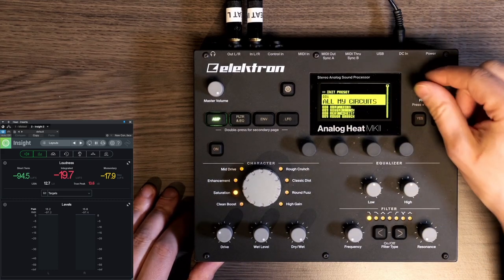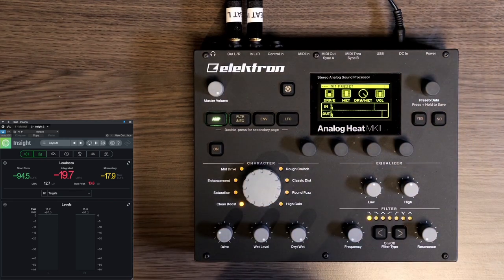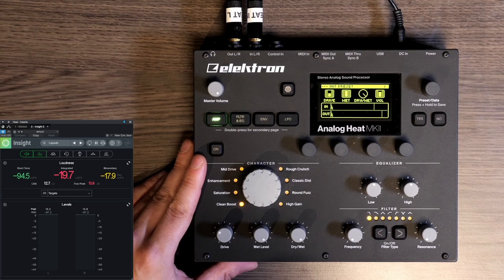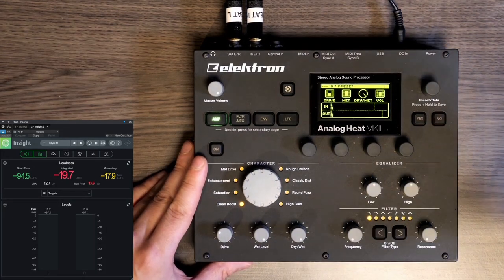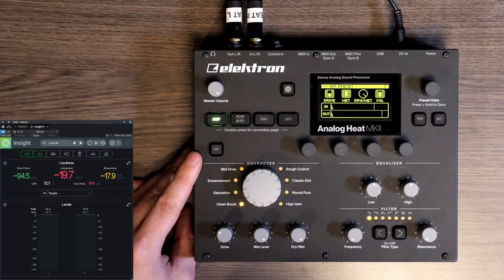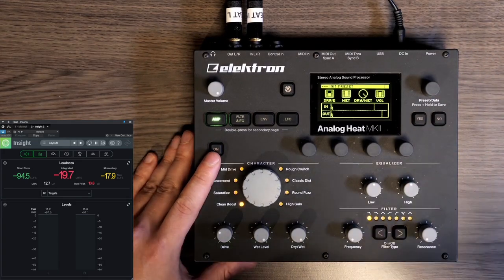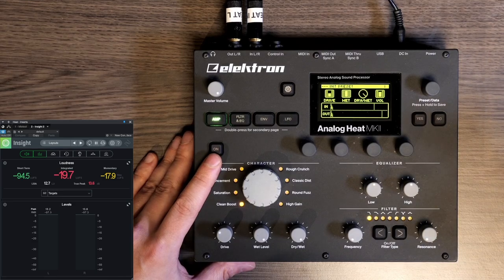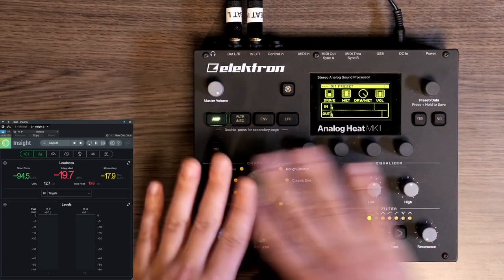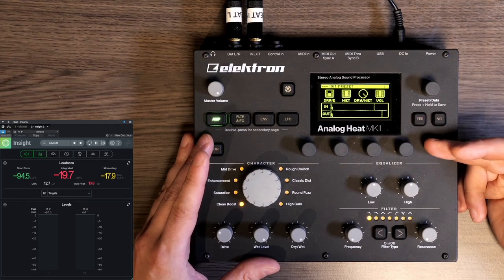First we're going to init the preset — wiggle the knob, press yes, init preset. The good thing we need to address is that I recently did a review of the instant mastering chain by Elektron in collaboration with Stimming. I'm going to use the same track at the same LUFS reading so you can A/B the videos. The internal routing of both devices is quite different — the instant mastering chain had a compressor first and then a drive circuit, whereas the Analog Heat's input goes through the effects and then you control the volume with the preset volume at the very end.